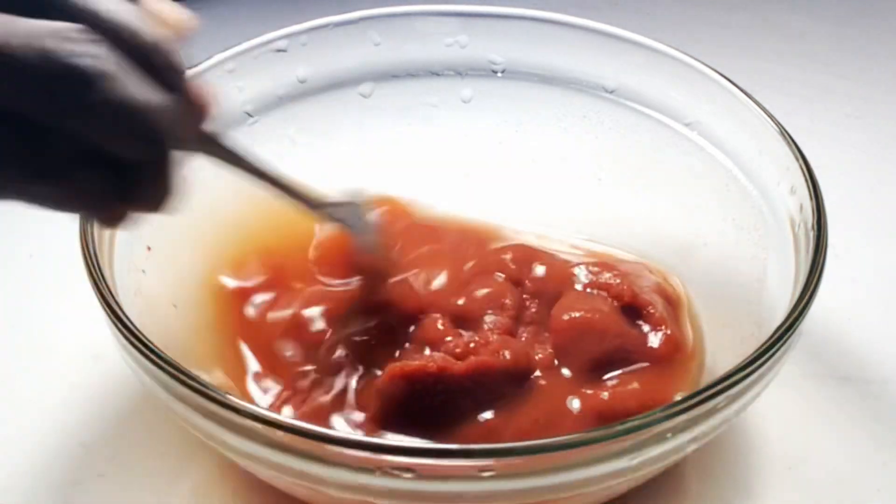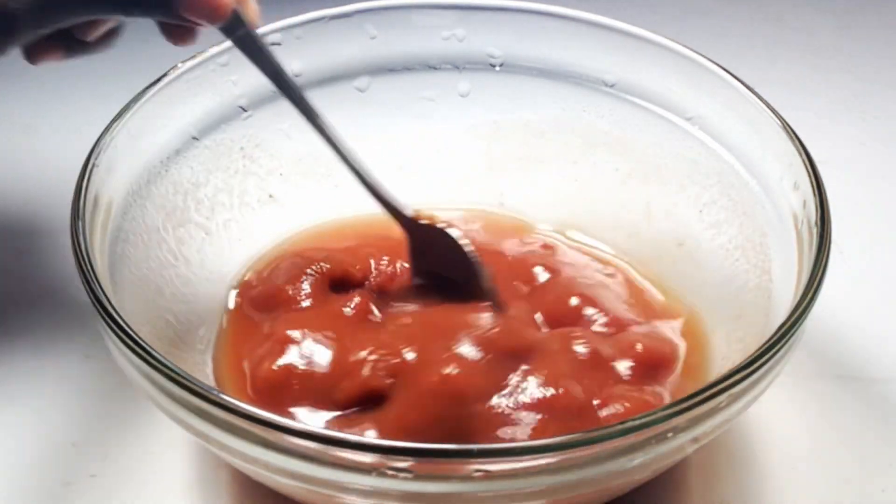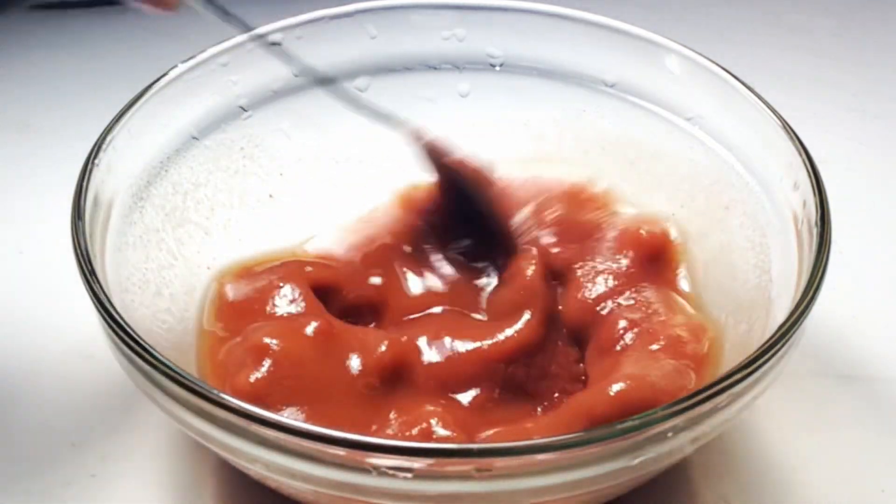So I put in my tomato paste and then added in some water. I am going to stir everything well until I achieve a very smooth texture.